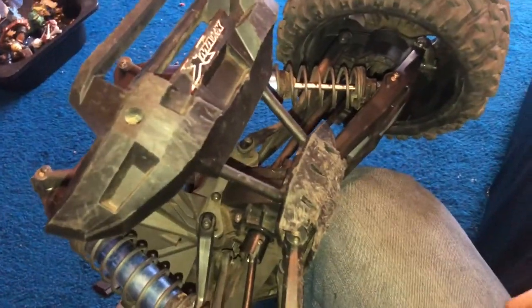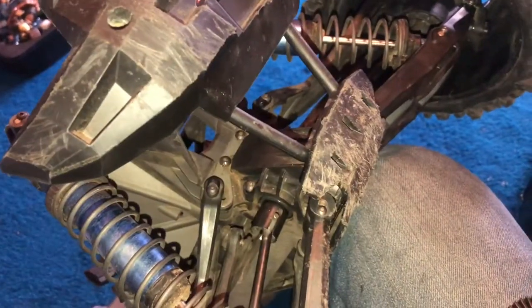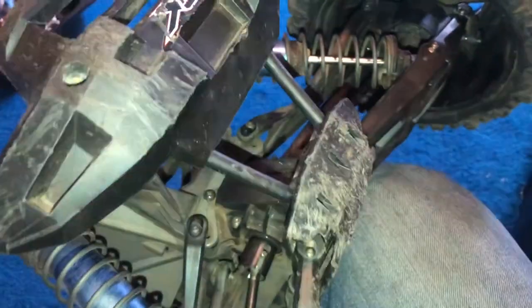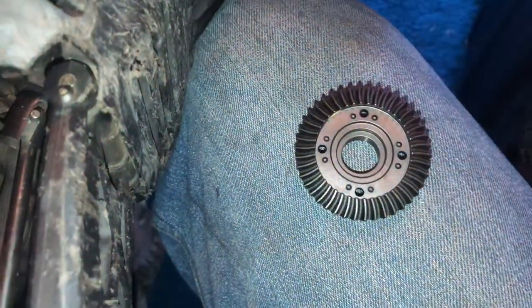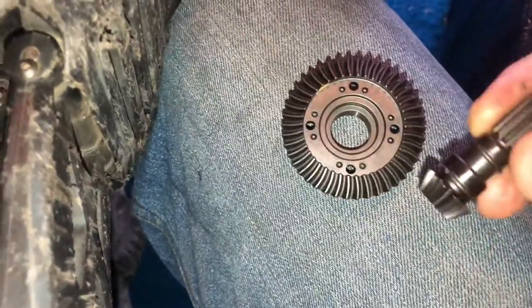Hi guys, this is a quick tutorial on how to replace the front diff gears on the Traxxas X-Maxx. This is the new one. Part number for the new one is 7777X. This is the upgraded one, so you see it's a spiral, so it's a different format to the old one, and it's supposed to be a bit stronger as well.